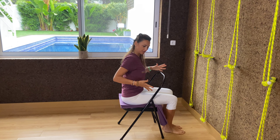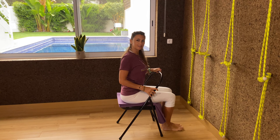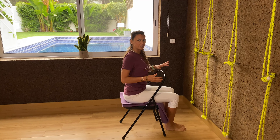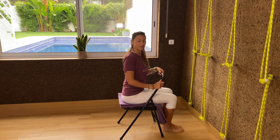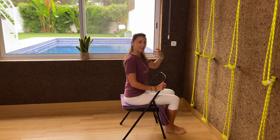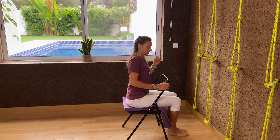Namaste! I hope you're good. We're doing today chair Viparita Dandasana, supportive Viparita Dandasana on a chair. The only thing you need is a mat, a sticky mat folded in half twice, and a chair. You can also do this on a bench. Any chair would do and you can also do it against the wall.